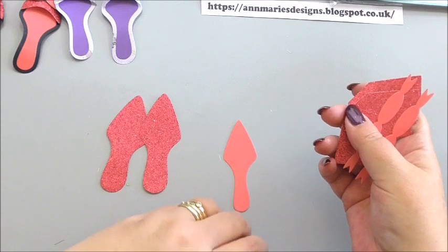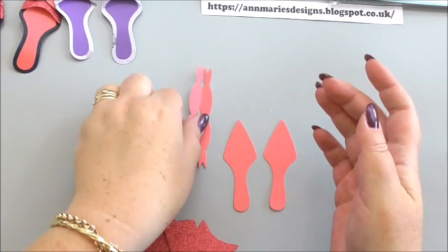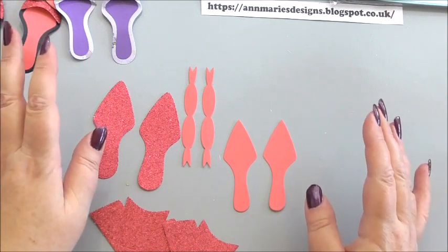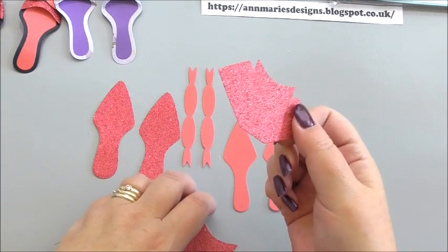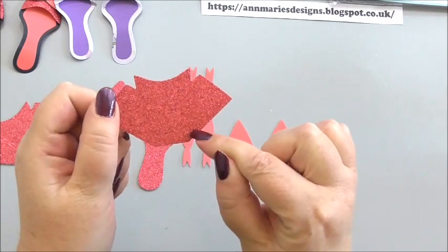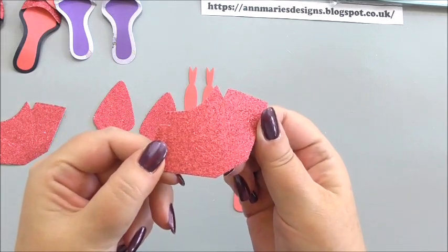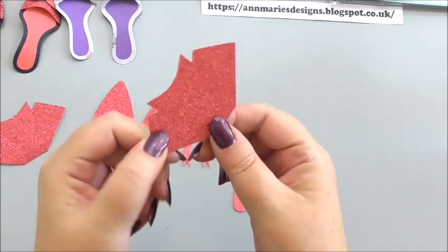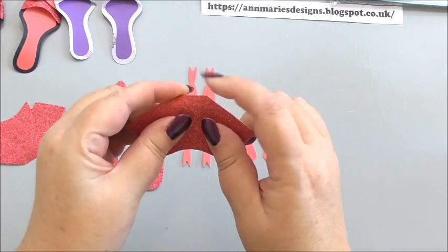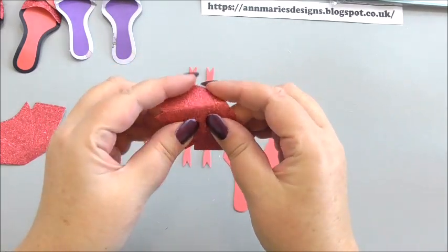We need two of the larger soles, two of the inner soles, and two of the bows. First of all, let's look at making the top of the shoe. When you die cut, there are actually some score lines in your die cut — you might not be able to see those clearly, but they are there. What I tend to do is fold the top over, and then fold the sides over following the score lines.